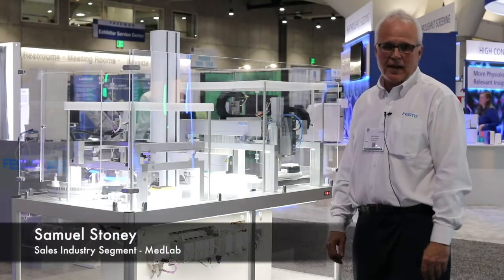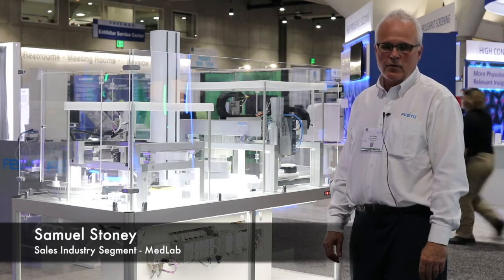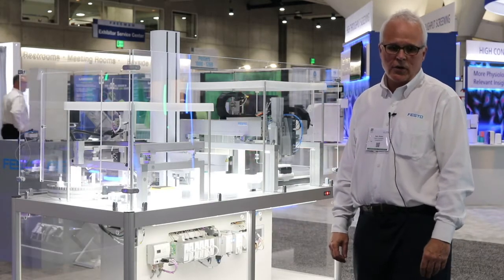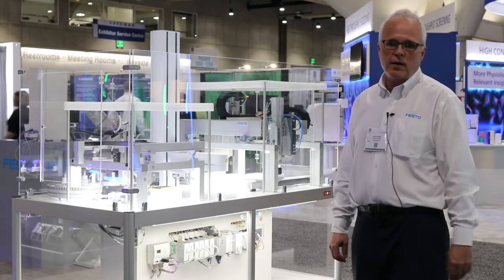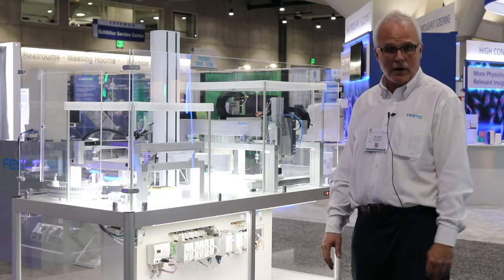Hi, my name is Sam Stoney, and I'm here to talk about the Festo Pre-Analytics System display behind me. We're doing several actions here, all showing how you would aspirate from a single test tube and then dispense and move that volume into a multiple different array of microplates.